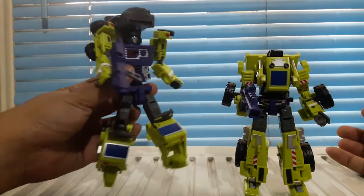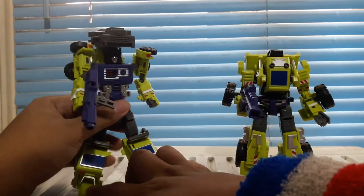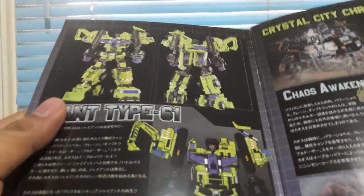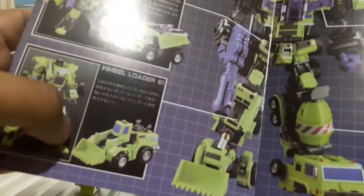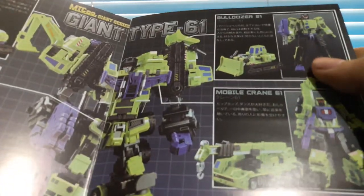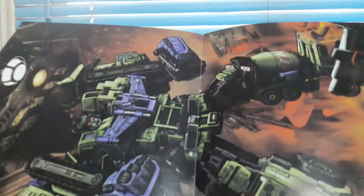Let's start off with Mixmaster. They have their own little names — there's a manual that comes along with this. Here it is — a lovely picture of Devastator and the Constructicons. You can open it and there's a yellow version, some artwork, and transformation guides. You have an excavator, dump truck, wheel loader which is Scrapper, Mixmaster, mobile crane which is Hook, and then bulldozer which is Scavenger. And there's a centerfold spread of Devastator.